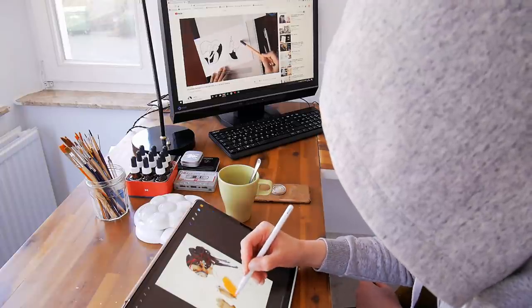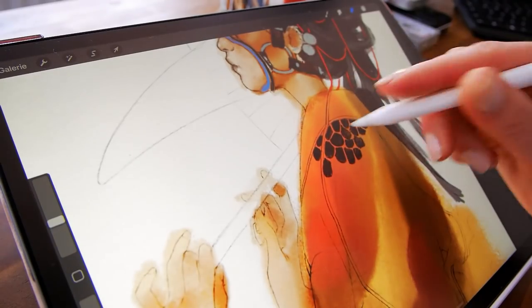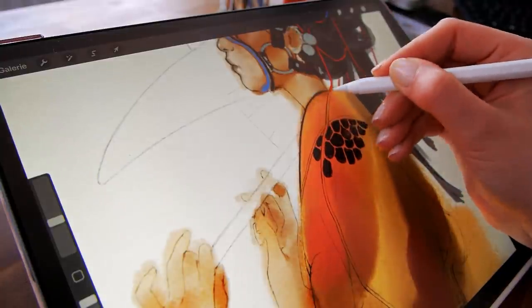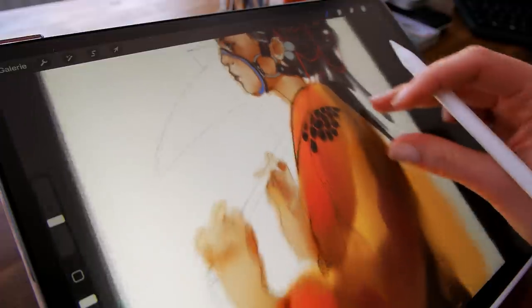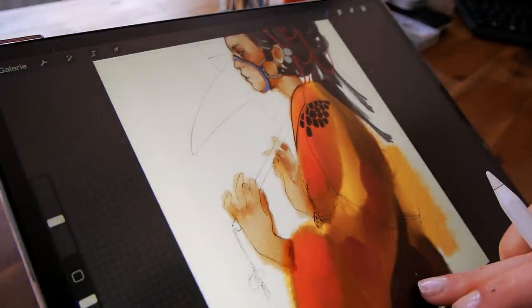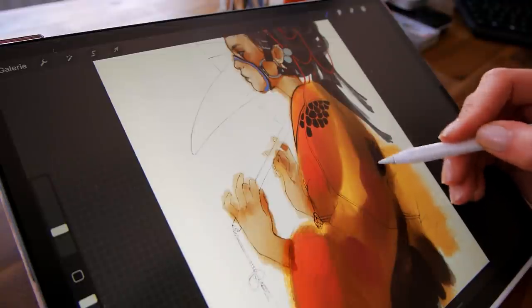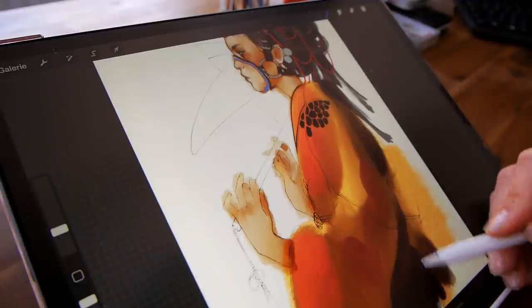I started filming a video but I could definitely feel the pressure because I knew that I should start with this illustration as soon as possible, just so I don't set myself up for failure like last time. So while I was filming I kind of scrapped that video because I could feel myself getting really nervous about it.